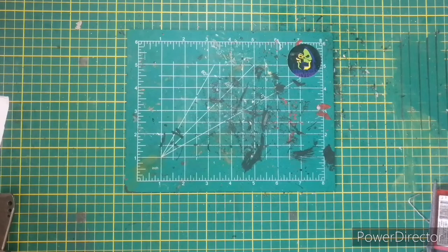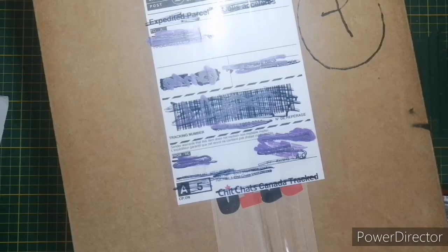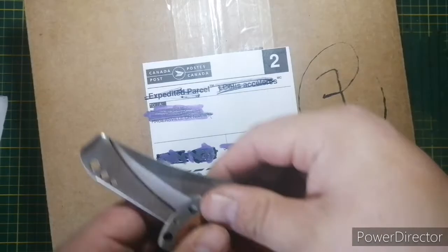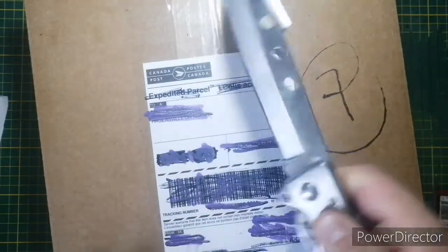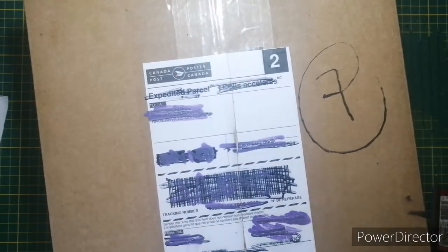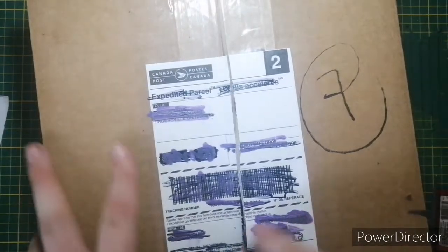Hey there everybody, it's good old friend Eric, also known as the Action Toys channel, and today we have another mail day Monday. To open the box I'm gonna use the world's smallest pocket knife. Open the box I did — I carry that around in my everyday life. So okay, what do we have here?